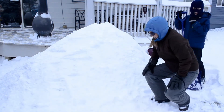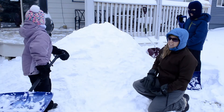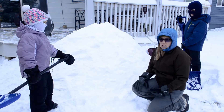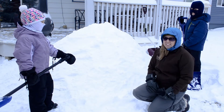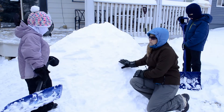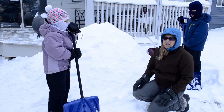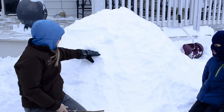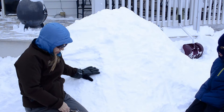We've packed down our sides pretty well. Now we're going to let our Quincy, or snow fort, sit for a little while. Sometimes they say it should sit for up to 90 minutes to let the snow settle. We're probably going to leave it for about 30 minutes and then come back and start digging out.